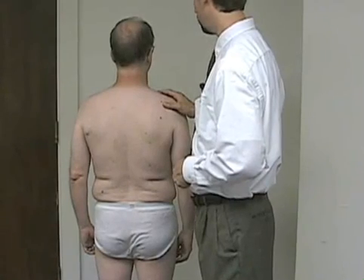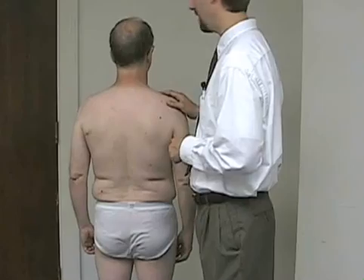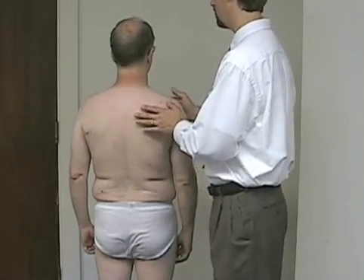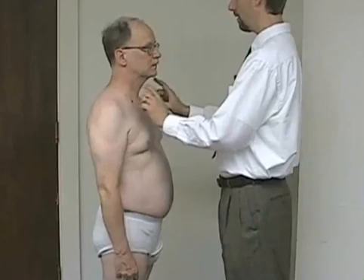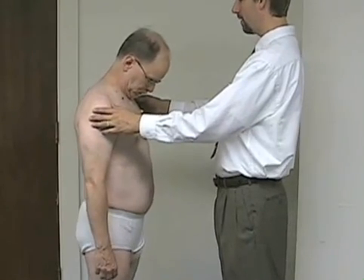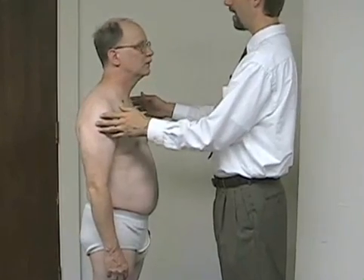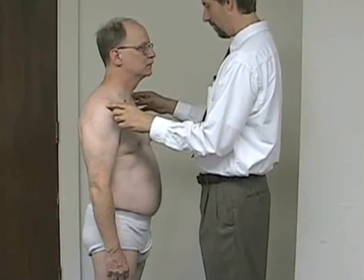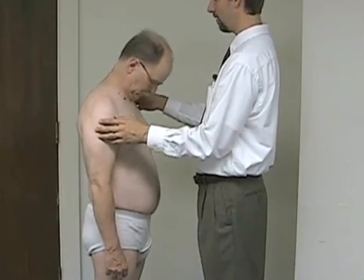Next, we're going to assess for range of motion in the neck and the lower back. For the cervical range of motion, I'll have you face me and bring your chin down towards your chest. We should get a good 45 degrees or so. If we consider his head in the neutral position, he should be able to get his chin down to his chest, which would give him about 45 degrees of flexion.